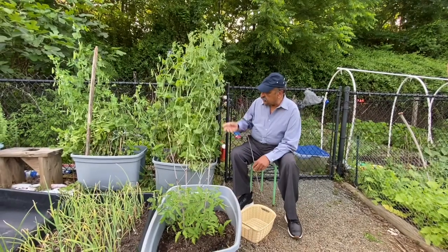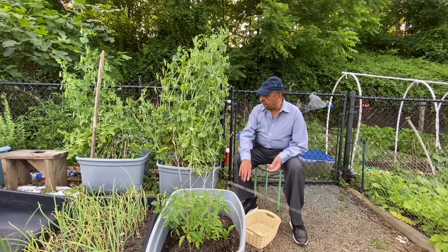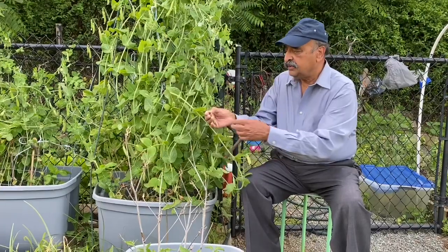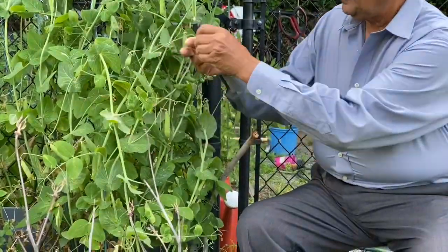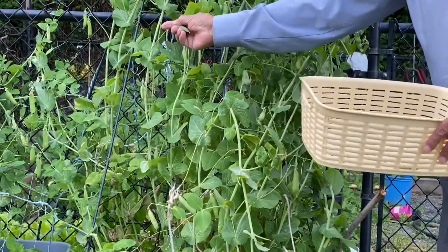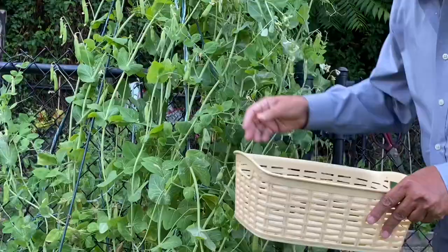So what are we going to do today? We're going to take out the peas and I'll show you how. First of all, let's say this is a pea. You don't yank it, otherwise the plant will come off. You hold like this and you break like this. The more you break them, the more they grow.